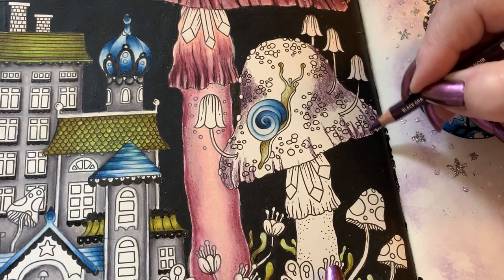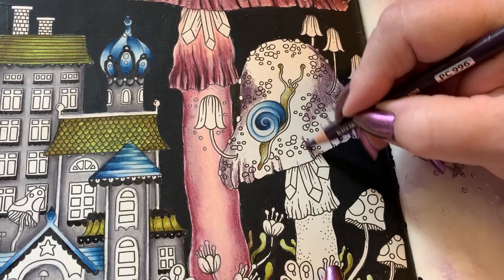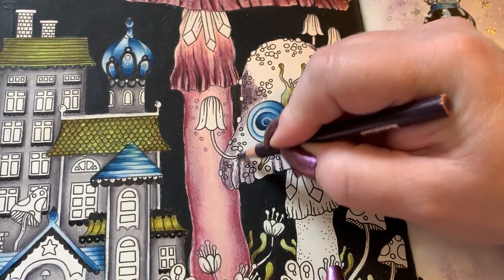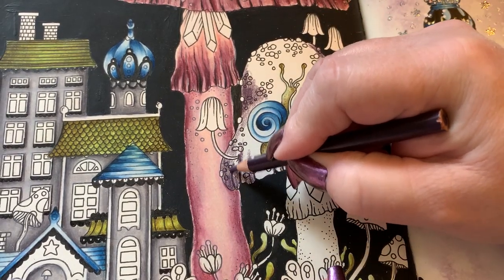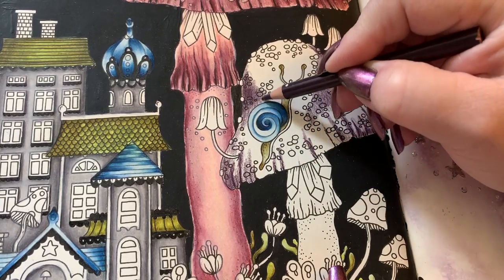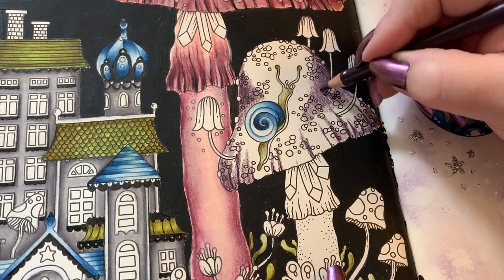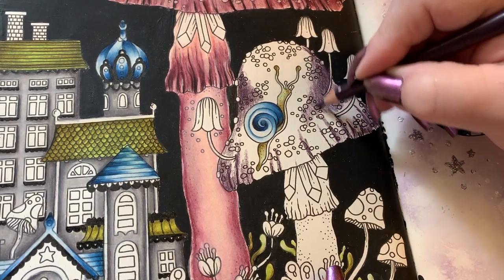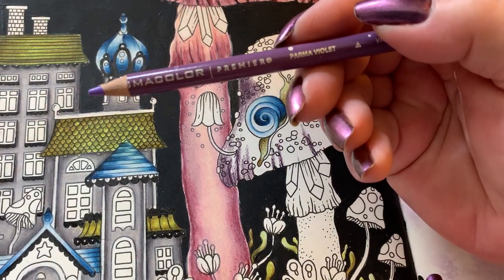Just a refresher for anybody who has not watched part one, part two, or any of my other videos for this particular book: it is done in four colors. I gotta remember the fourth color - never remember it. So we do it in the pink, the purple, the blue, and the green. Then I add in black and white - they're allowed - and no extra coloring, because I like to shade and highlight with black and white. And if I need to bring in skin tones or wood tones I will, but for the most part every page in this book has got these four colors on them in some form or another.